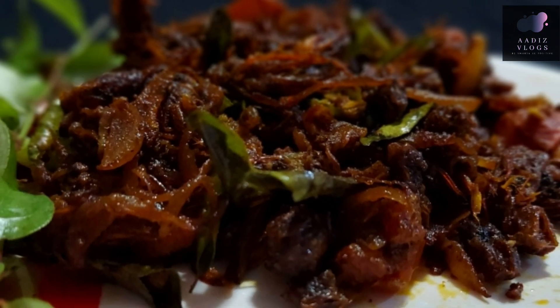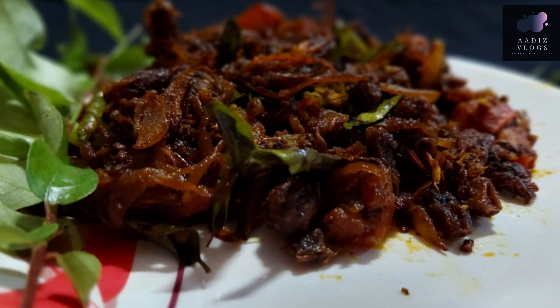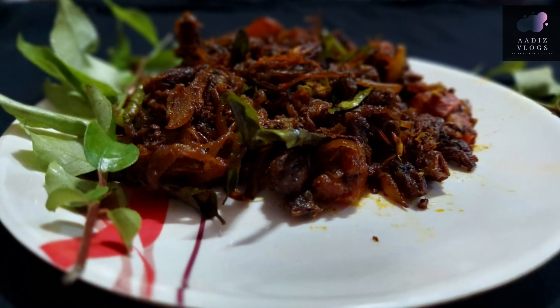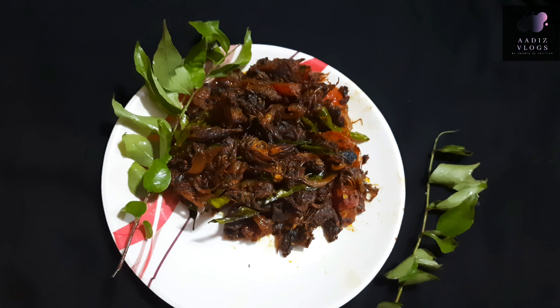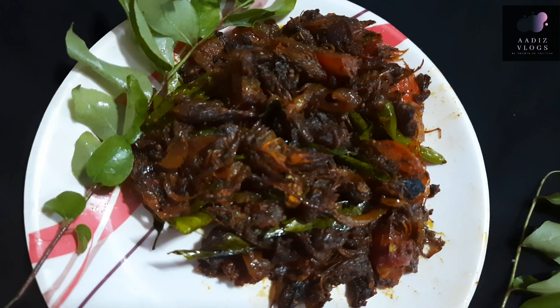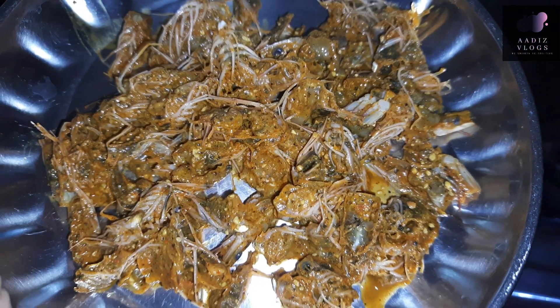Hello, welcome to Adhi's Vlogs. I am here to make a gemmine roast. If you want to make a gemmine roast, let's make it together. We will cook it.